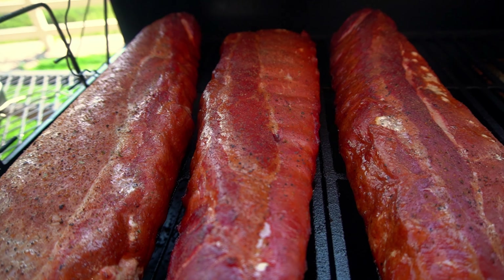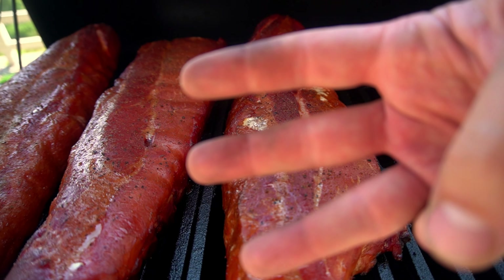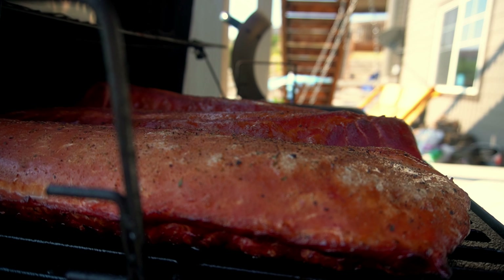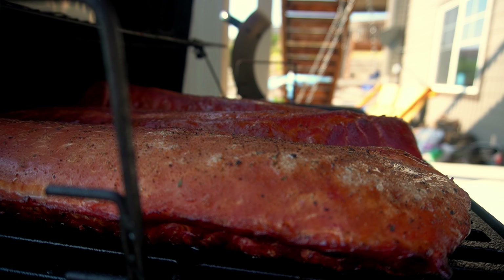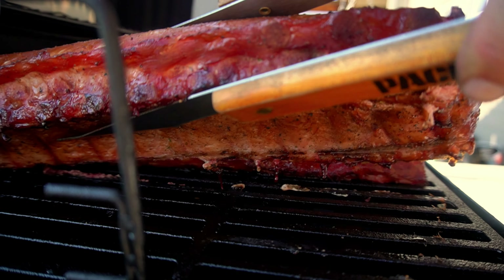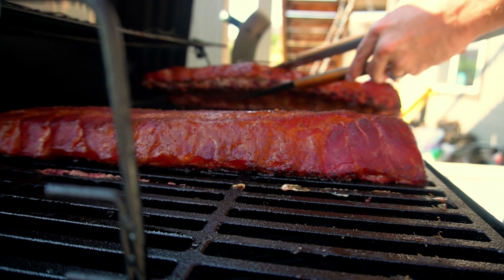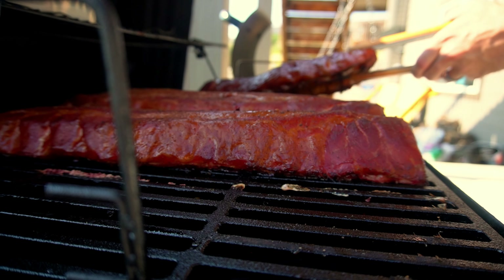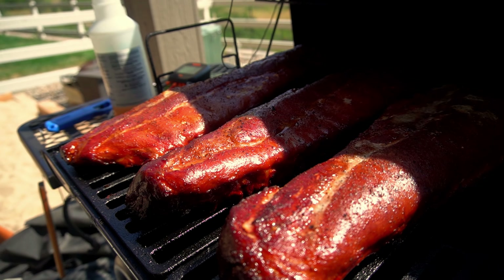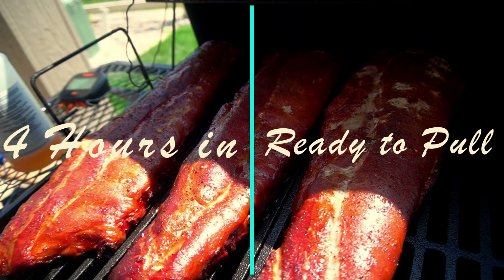Three hours in, these ribs are looking awesome. We do want them just a little bit darker though, so we're going to continue smoking for at least one more hour. Do not forget to rotate your ribs — no matter what kind of smoker you're using — to make sure you get a nice even cook across all of them.